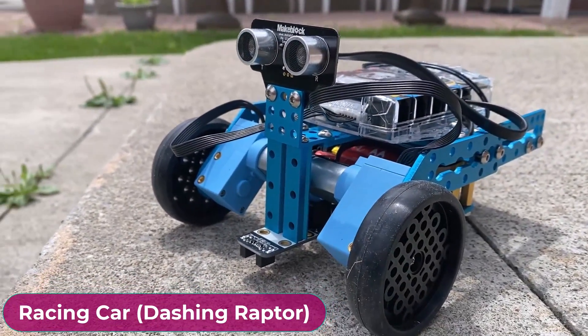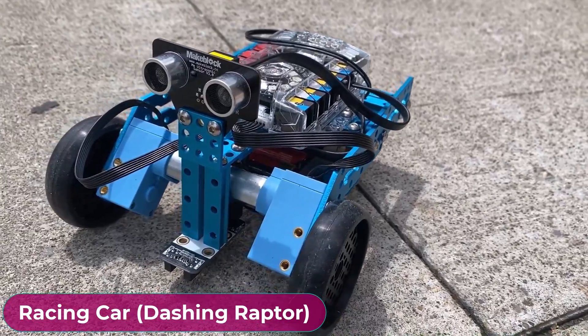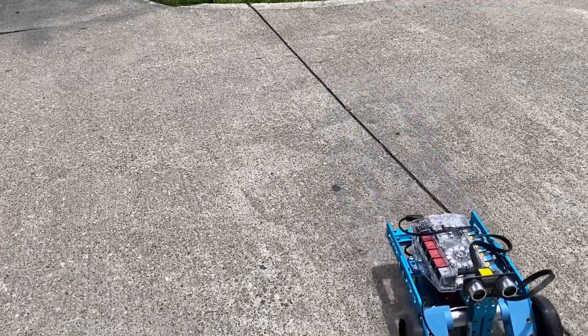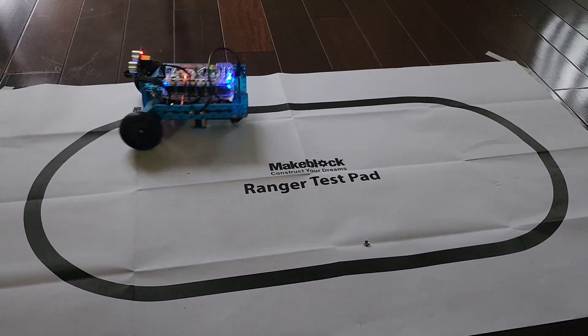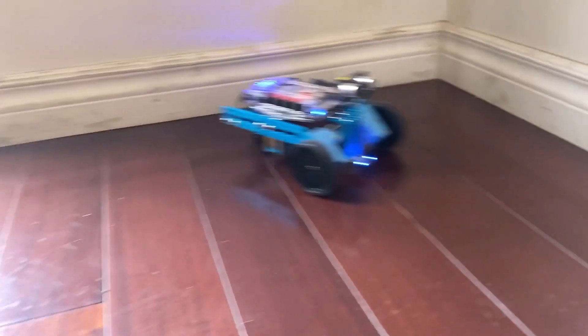The second robot we are going to transform is a 3-wheeled racing car, also known as Dashing Raptor. This robot is fast and can be used as a racing car. It also follows line perfectly and can be used as a line tracking robot. The obstacle avoidance feature works as well.